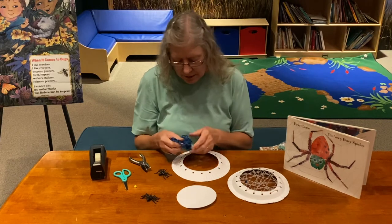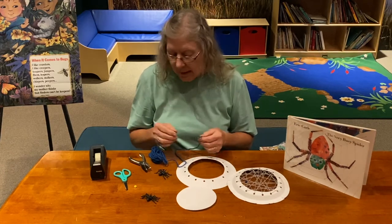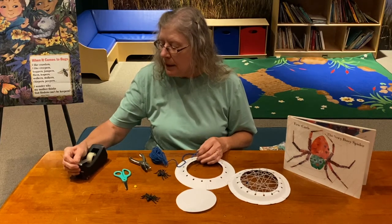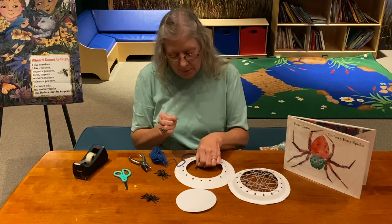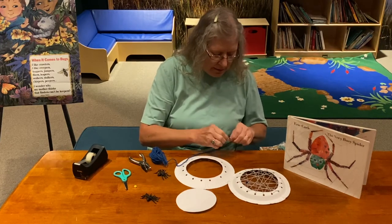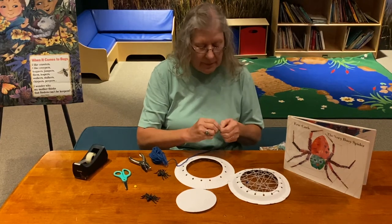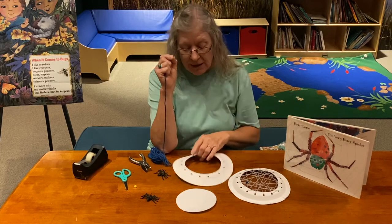I'm going to use blue yarn today so it'll be easier for you to see what I'm doing. A good tip: yarn unravels and then it gets too fat and you can't get it through the hole, which is frustrating. So what you want to do — moms, dads, grown-ups — is take a little piece of tape and roll it right around the tip of the yarn. That way your yarn will not unravel, and it gives the yarn some stability so it's easier for our little friends to get it through the holes.